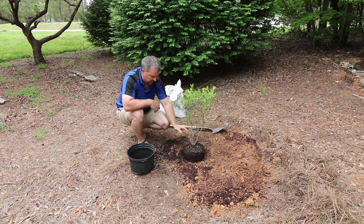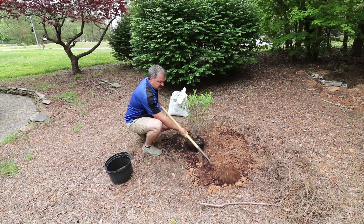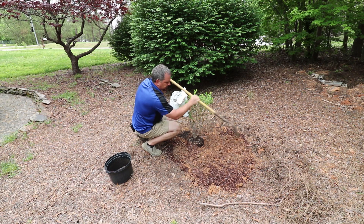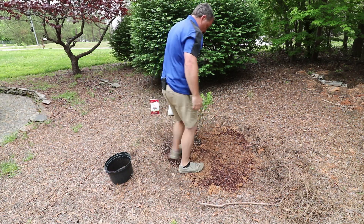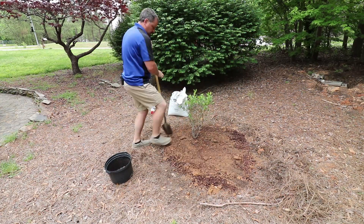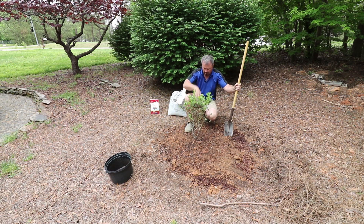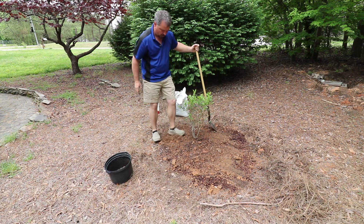I'm going to set this here on top of that soil mixture that I put back in the hole. Now I've got it about half in the ground and half above the ground. I'm going to take the rest of this soil mix and add it around the edge all the way around this plant. If there's any more clumps, I'm going to break those up as I go, and I'm just going to work this soil around and tamp it down with my foot. After I've done that, I always come back and make sure I didn't cover up anything that wasn't covered before — I can still see the top of the root ball from where that plant was in that container.